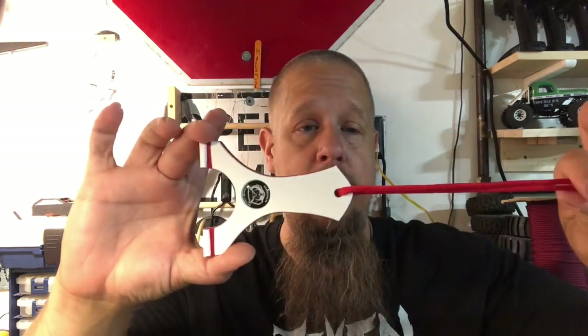You can get them on Etsy, may have some on eBay, and you can hit them up on Facebook — he responds relatively quick. He's a busy dude, full-time job, family, all that stuff. These are priced good, you can get an affordable slingshot no problem. Always fast shipping, really good transactions, really good products. You won't regret it for sure.